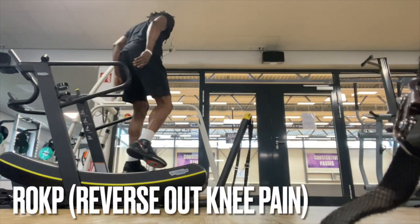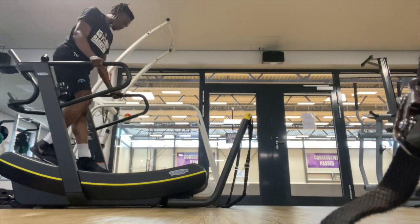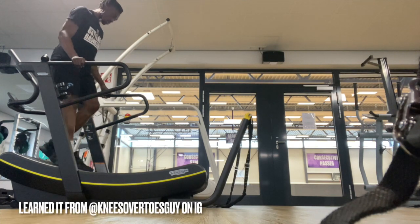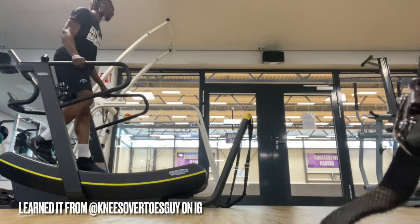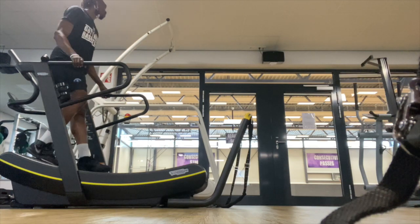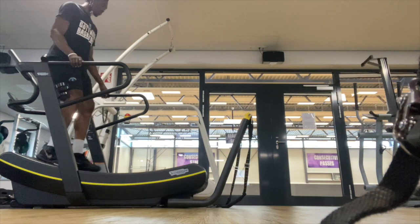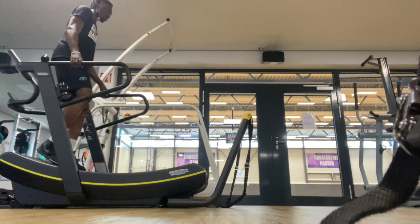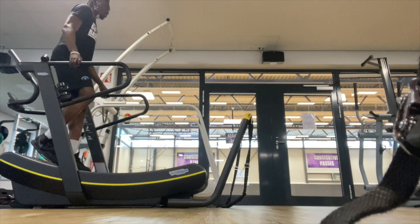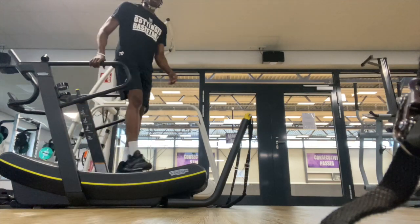Here I am simply walking backwards on a treadmill that's not operating. I call this ROKP — Reverse Out Knee Pain. I do this before practice to warm up and after practice to recover and cool down. I noticed that when I do this I recover a lot faster. I do this to train the deceleration muscles, because weak deceleration muscles are linked to more knee pain. So the stronger your deceleration muscles are, the less knee pain you'll have. I suggest everybody do this every day for 15 minutes.